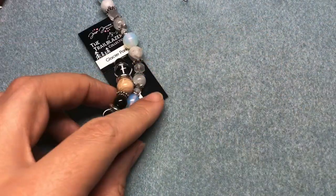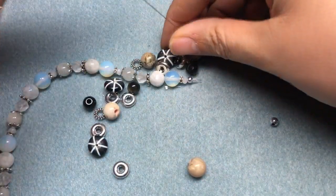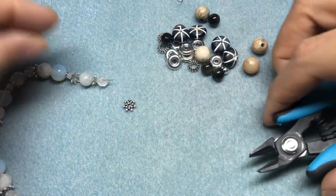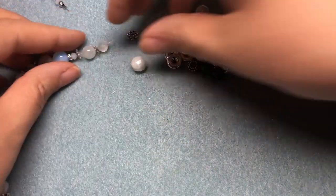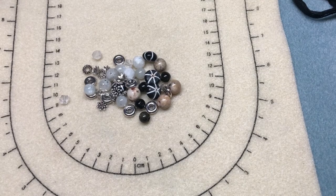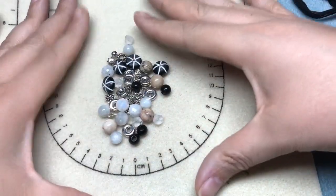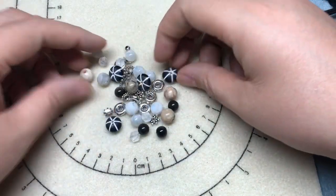I'm going to put my chains and clasps to the side and start opening up bead strands, then decide what order to put everything in. From the Moonlit Stroll strand, I'm really only going for the moonstone — those milky white beads — although I'll keep some of the silver glass beads too. We're going to go with our stones first, then come in with the metal. I have another strand of each so I'm not worried about using all my beads.